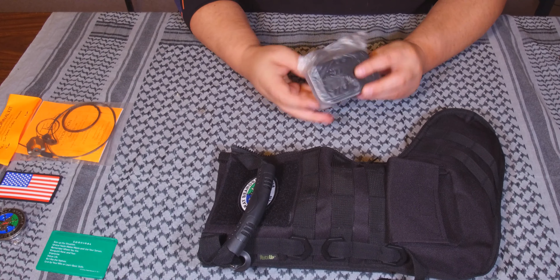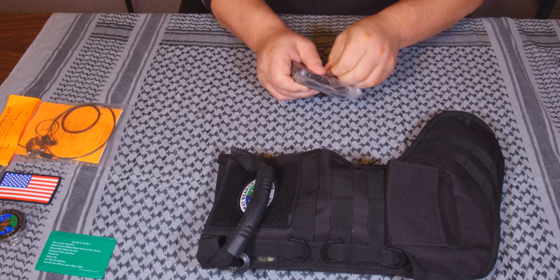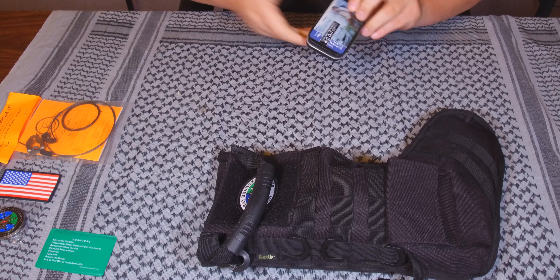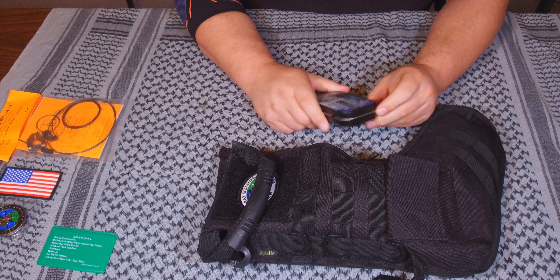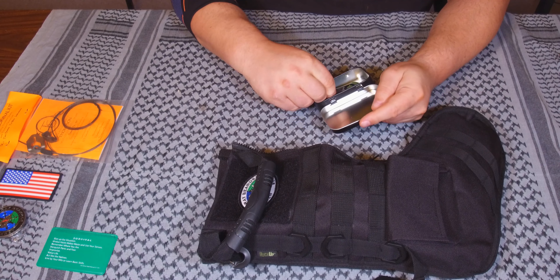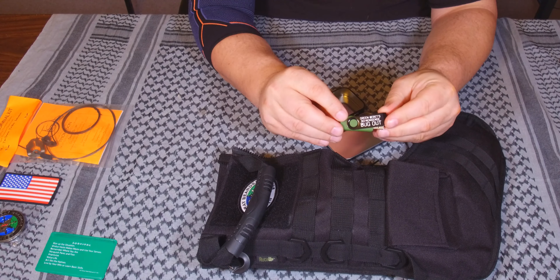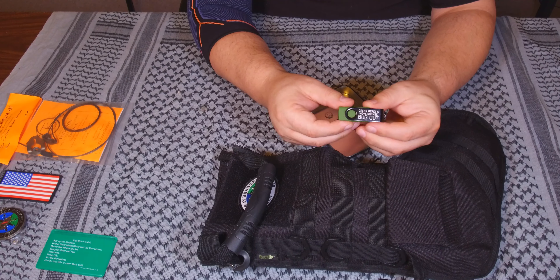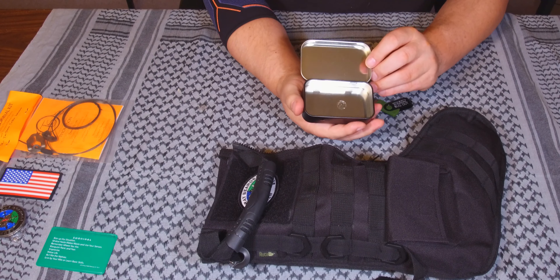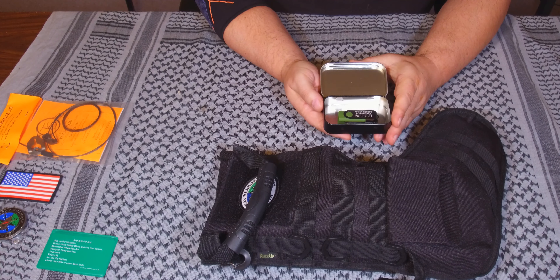This fell out — I believe he was sending out media for his films. It's the Green Beret's No-Nonsense Bug Out Preparedness Series — Survival Summit. Very cool. You got a USB drive with the name of it on there. Something I'm definitely going to watch — that's really cool. Plus Survival 10. Great little tin, something to put some extra stuff in.